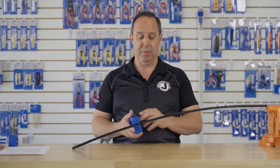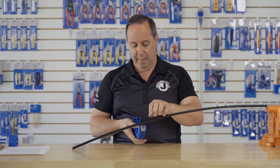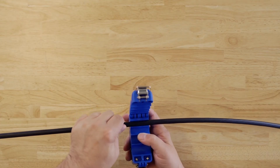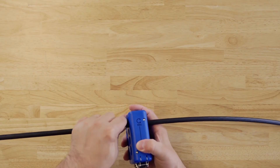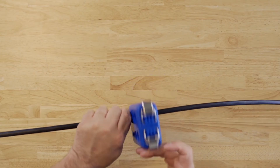To ring the cable, it's basically the same process as slitting. Open up the tool, place the cable into the proper slot, close, and in this case rotate around the cable.